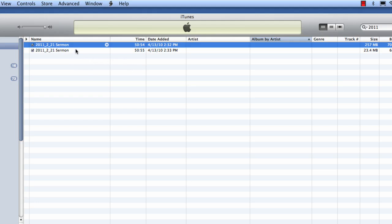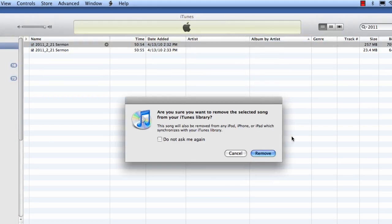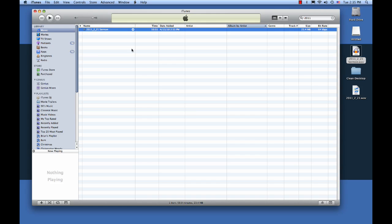Now what we want to do is actually delete the big file. Make sure you delete the one that's the big one — the initial WAV file you imported. So we're going to right click on that, go to Delete, Remove, and remove it to the trash. You don't want to keep those on your computer because they're so large that within a year of sermons, you'll have so much space taken up on your computer with those files.